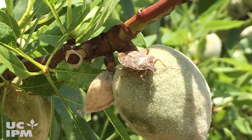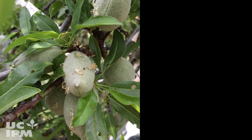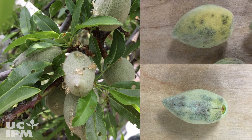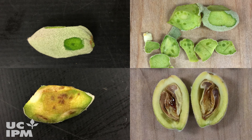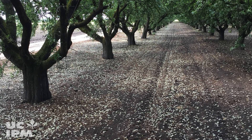In season, feeding on the nuts can cause external symptoms like multiple gumming spots, yellowing or light brown specklings, and internal damage like pinholes, water-soaked spots, corky necrotic tissue, or internal gumming on developing kernels. If feeding occurs early in the season, it can cause significant nut drop.